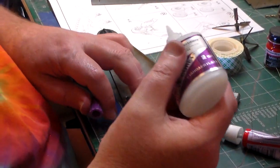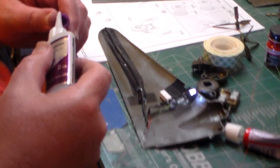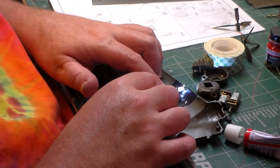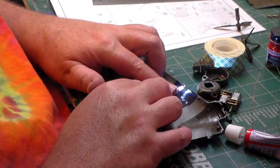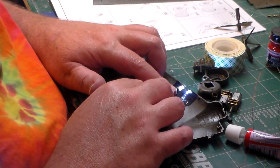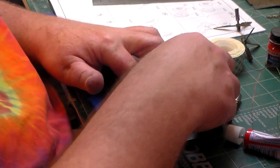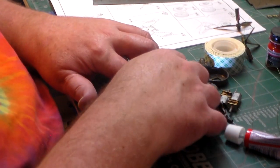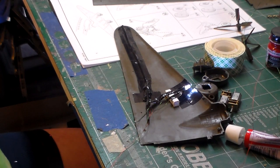CA glue works pretty quick with the tape. Not like that. There — and now she's ready to go.